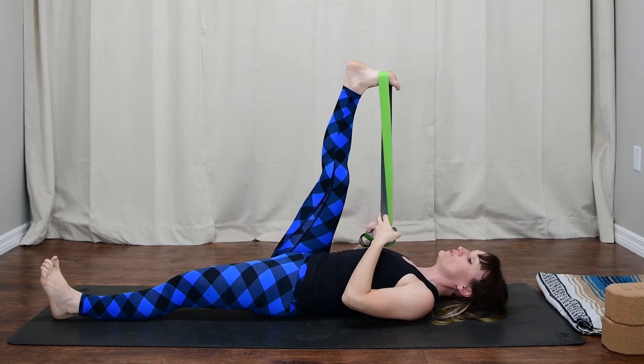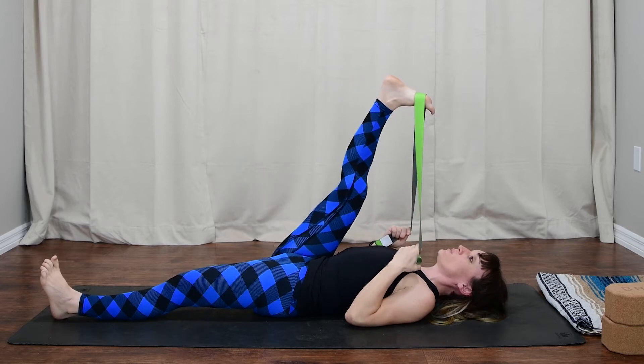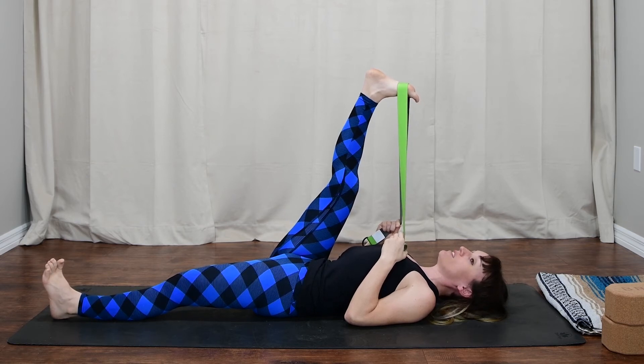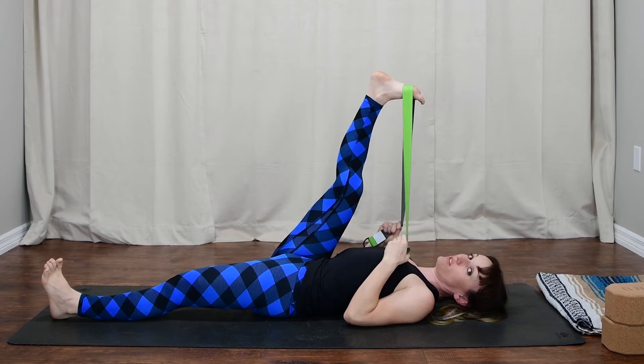Take a big inhale, pull all the way in using more of the strength of the legs and the strap, and begin to draw a little bit closer to the face. Continue to find strength through that left leg. Take a big inhale, and on the exhale make space for the leg to come in even more. We'll be here for one more breath.